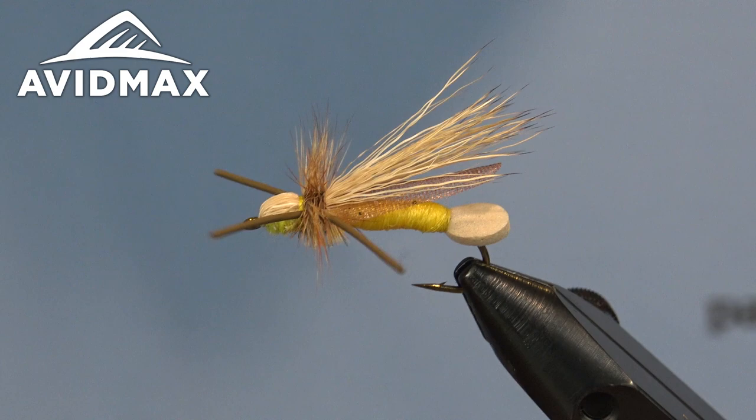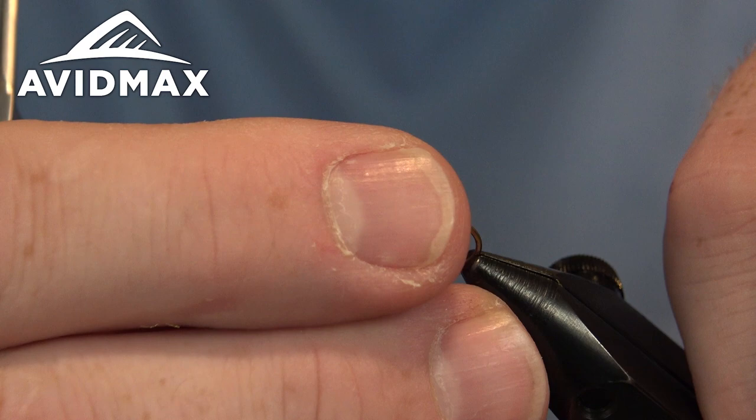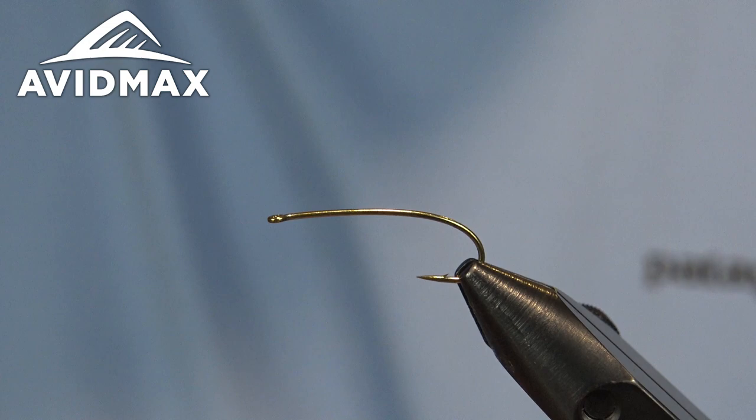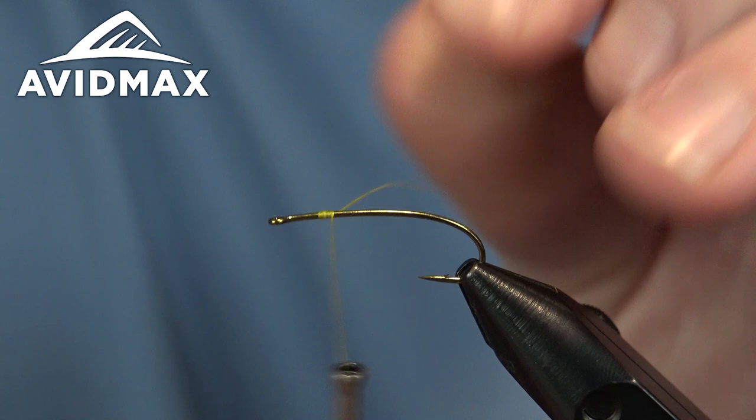Hey everyone, welcome to another Avid Max Tying Tuesdays. Brady Lair with you here today. I'm going to show you how to tie this Designated Hitter. This is a cool Umpqua Feather Merchants fly designed by David Hill. We're going to tie a golden stone flavor today, but you can tie it in the salmon fly, skwala, and a whole bunch of other color variations to mimic whatever stonefly you're trying to fish.